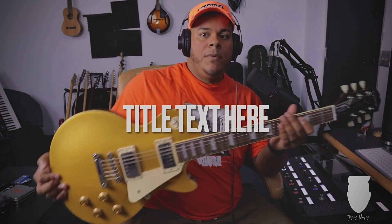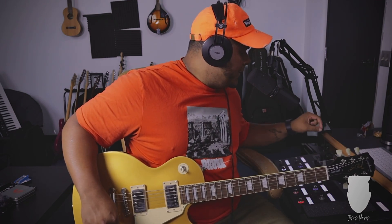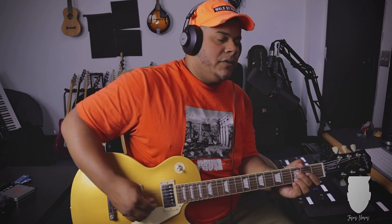I'm using my Les Paul, running it through the Plexi, and then I'm using the Tube Screamer on top without gain — just to color it a little bit.